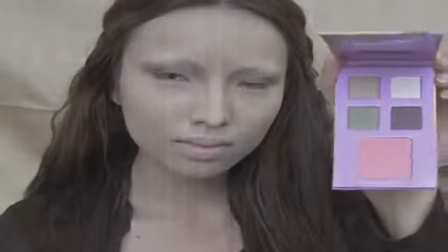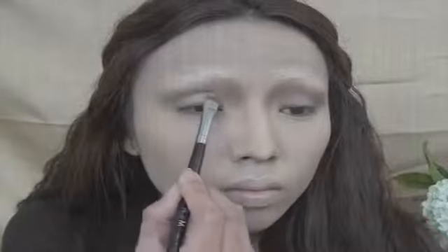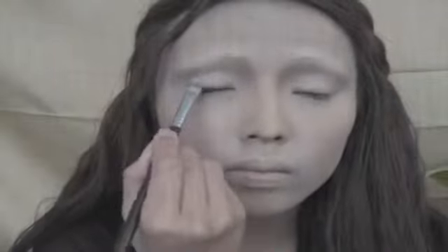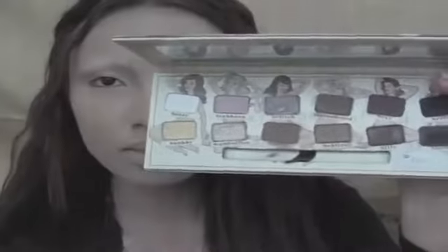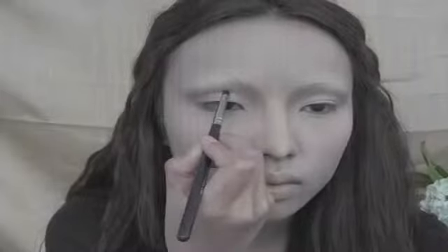To create an illusion of bigger eyelids, I'm taking this white eyeshadow and applying it right above my crease line. Next, I'll be using this dark brown eyeshadow on a small brush and using that to cut the crease.